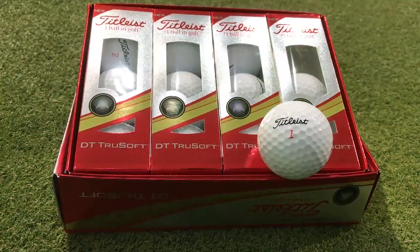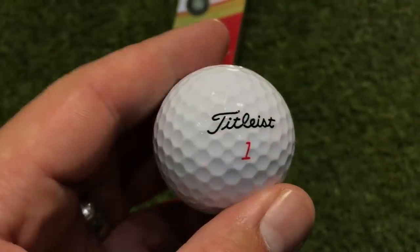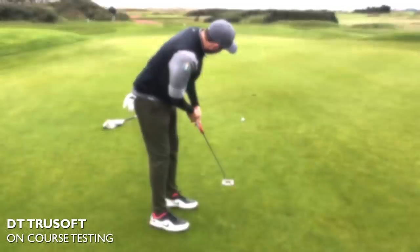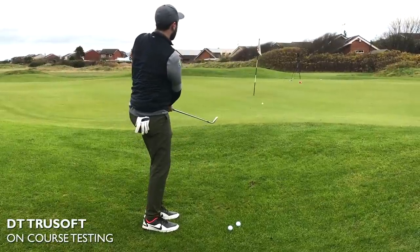Hi guys, it's Rick Shields down here at Quest Golf Academy at Prairie Sports Village. I'm going to be testing and reviewing the Titleist DT TrueSoft. This is the brand new DT TrueSoft that's just come out and I'm going to take it through its tests — not only out on the golf course to give you the feel and what I was seeing on the spin around the green, but also bringing it back inside, getting on GC Quad, hitting some full shots, collecting some data, doing a durability test, and then cutting this bad boy in half to see what's inside it.